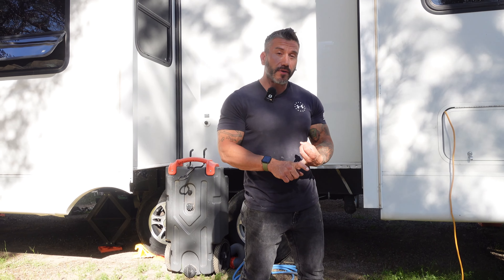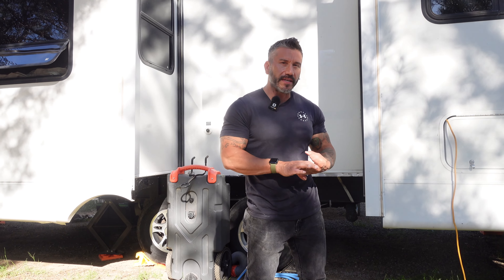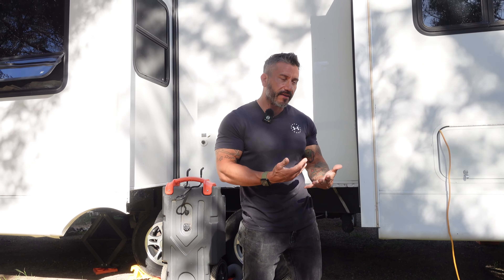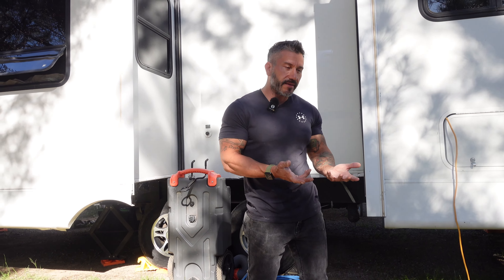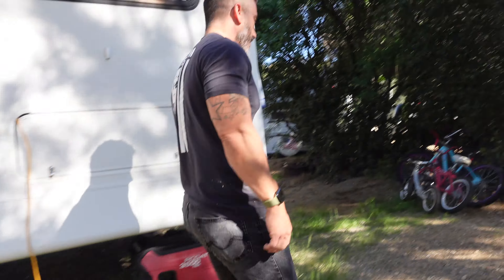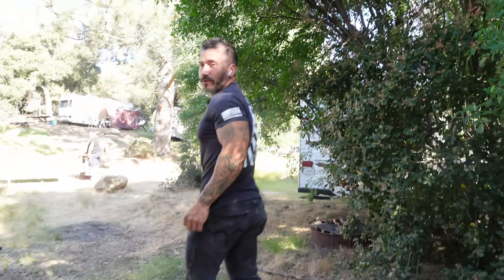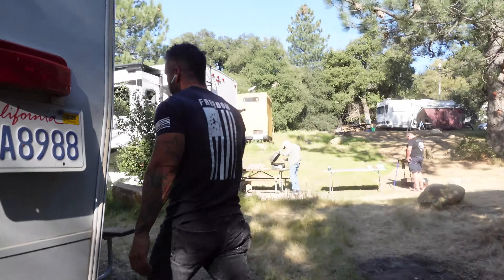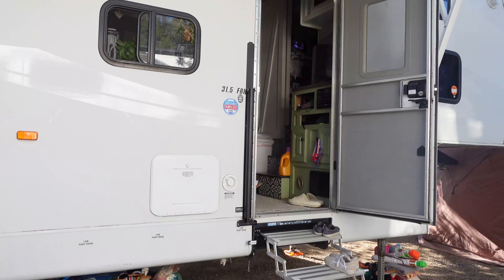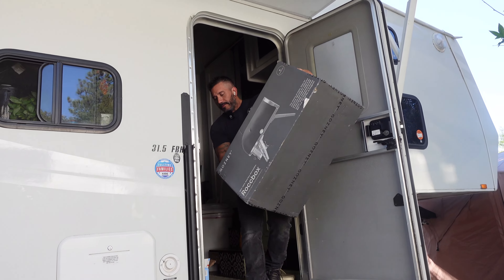I actually just made a whole bunch of dough — a little bit too much dough — so we're gonna make a few different pizzas. We're gonna do like a white pizza, pepperoni, margarita, maybe a barbecue chicken. That's a lot of pizza, but we're starting tomorrow. Let's go over here and get a shot of the pizza oven.